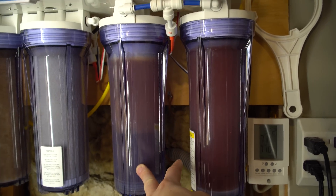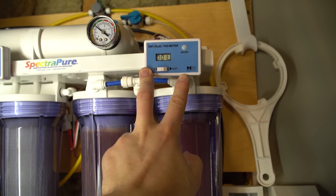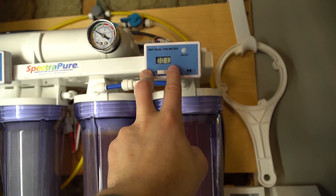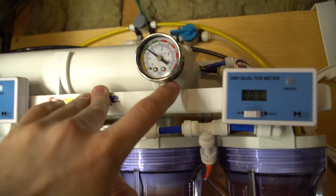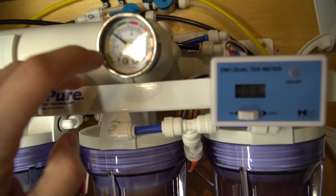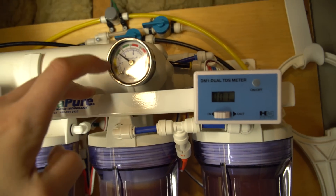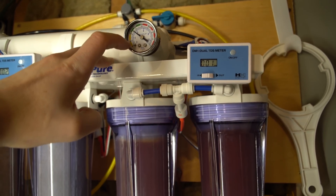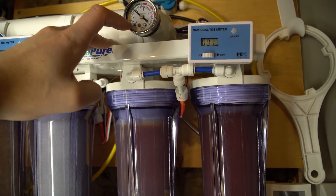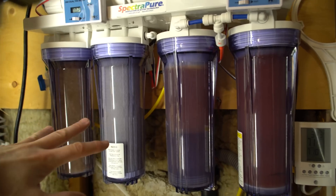Now it's showing one TDS coming out of the DI. That could mean it's starting to get exhausted, but one TDS I don't really worry about. If I see it climb to two or higher, then I'll look at it more closely. Also pay attention to your flow gauge — if it's in the green area, 40 to 80 PSI, you're doing pretty good. Very low flow can indicate something is clogged and you need to replace your pre-filters.